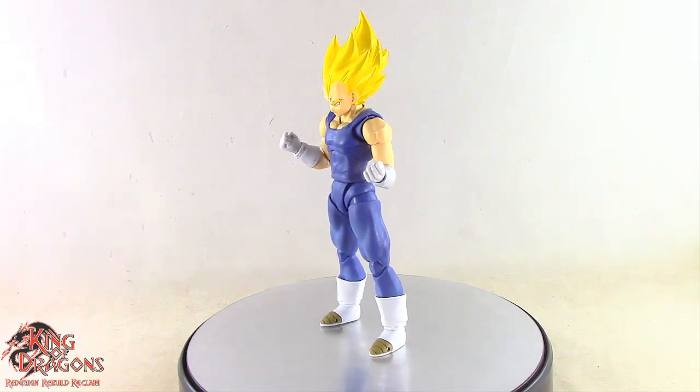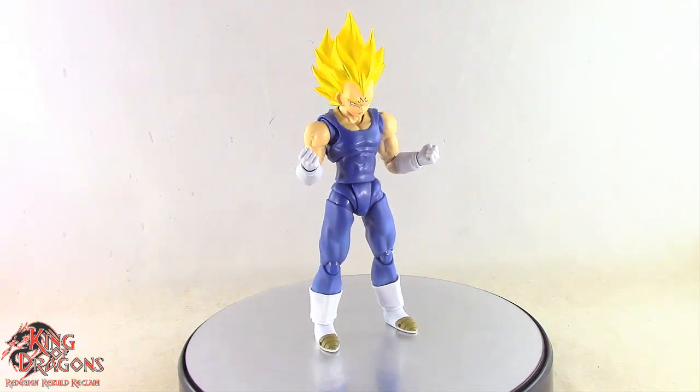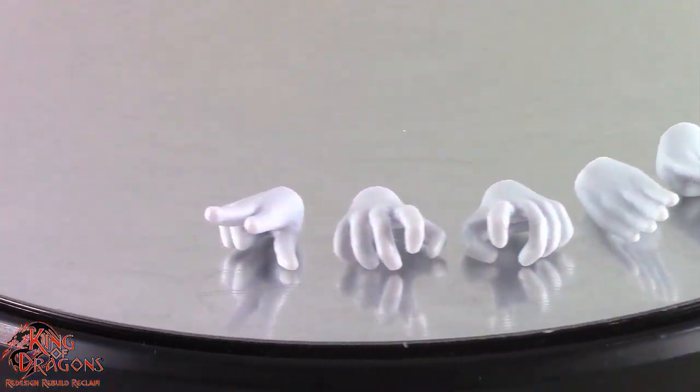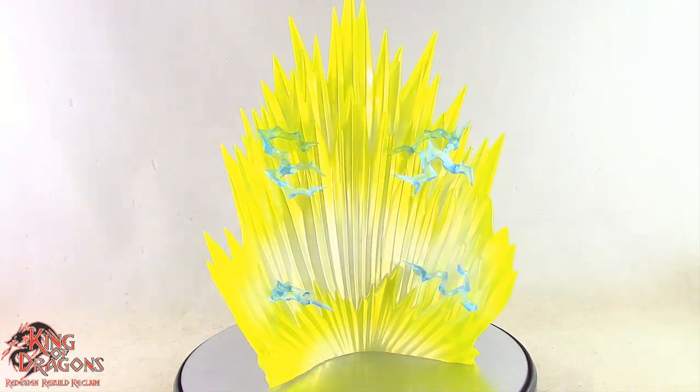Here we have Majin Vegeta posed and out of the packaging. Before we have a look at the figure, let's run through his accessories. Majin Vegeta comes with 5 different facial expressions, as well as numerous hands for various style posing. Finally, Vegeta does come with his Super Saiyan 2 aura effect.